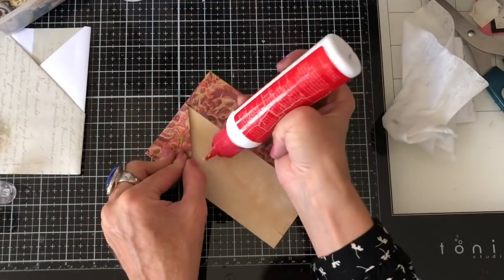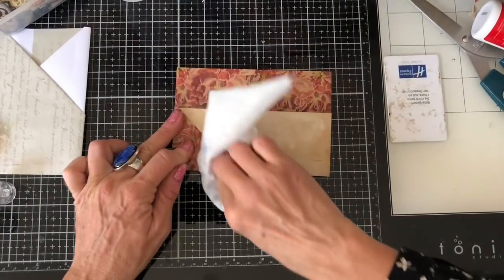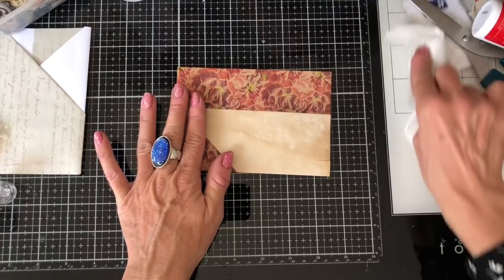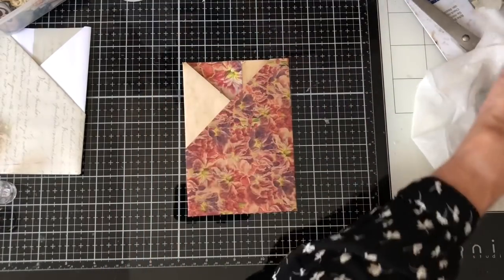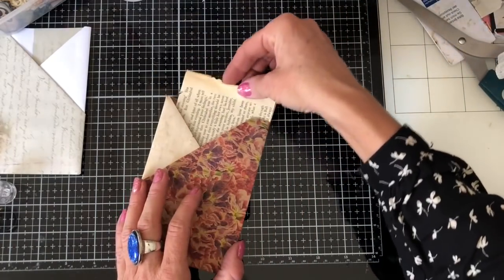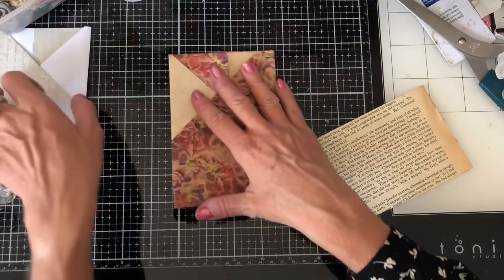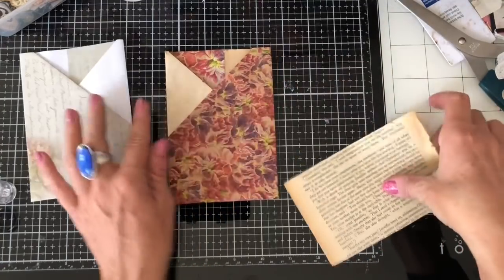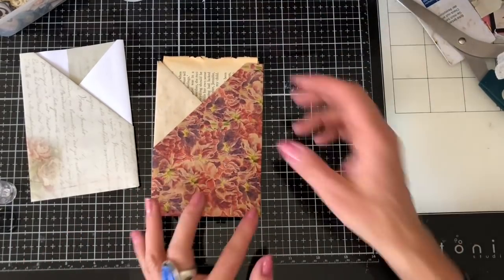You may want to glue this little triangle piece down too. Then run a little bead of glue up the edge here and on the edge of the other one, and press that down. Then just a little bit of glue here to hold that down just in case it gets in the way. That's your pocket. You could stitch around the edge — I think we did when I did my tutorial a few weeks back — but you don't have to.